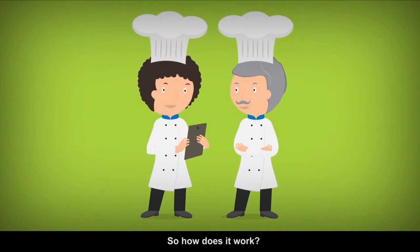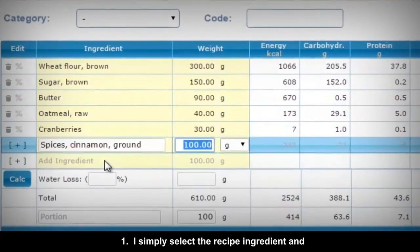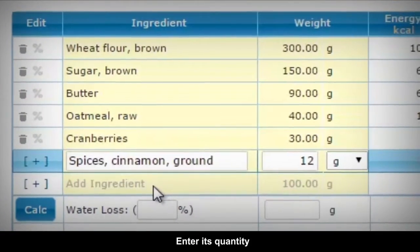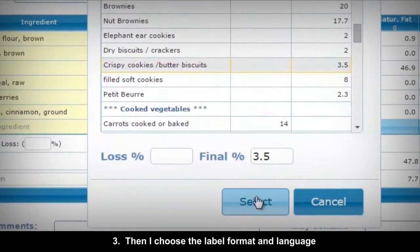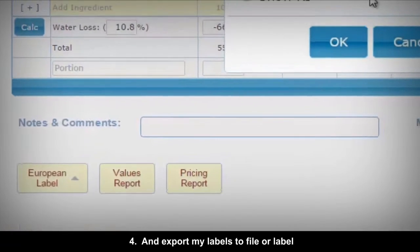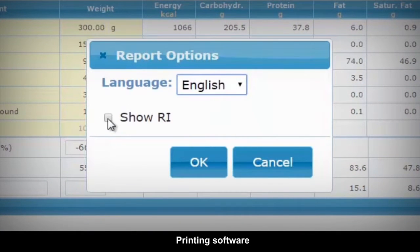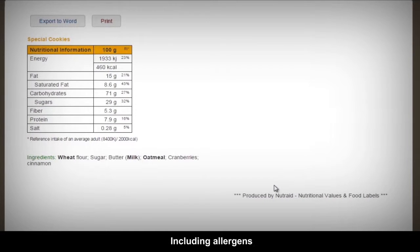So how does it work? Here, I'll show you my special cookie recipe. One: I simply select the recipe ingredient and enter its quantity. Two: I click to calculate the water loss. Three: Then I choose the label format and language. Four: And export my labels to file or label printing software. And that's it. Here is my fully compliant label, including allergens.